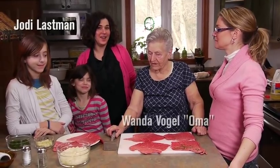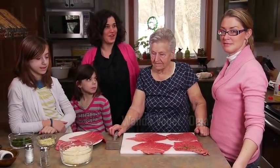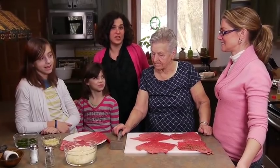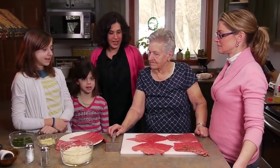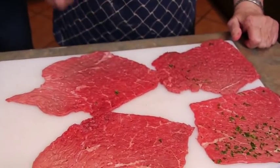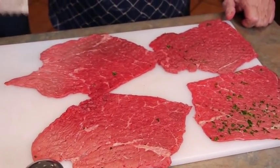Today we're here with Oma, who is making rouladen. She's joined by her family - Arlene, Hannah, and Jilly. Oma is from the Loire region on the French-German border. We're going to get started with a little beef pounding.